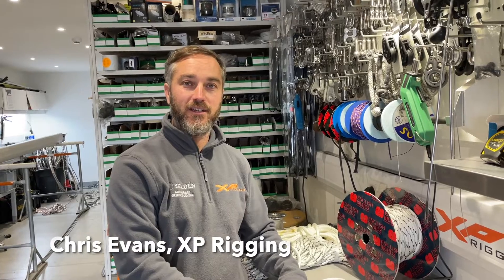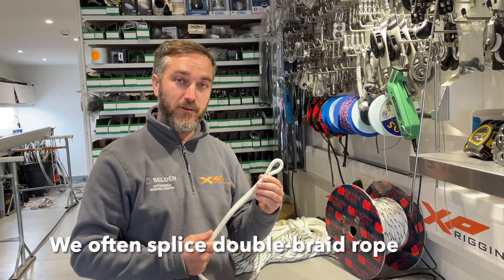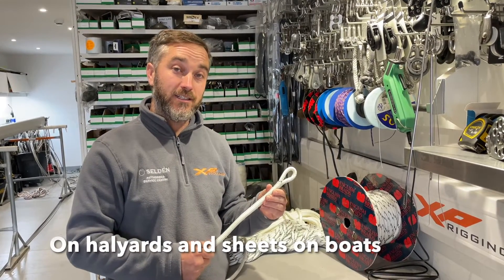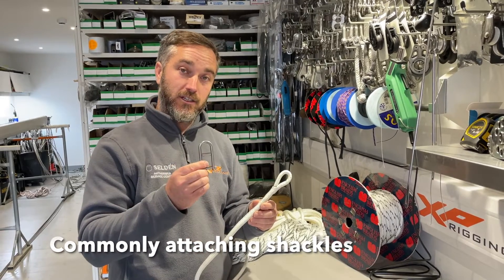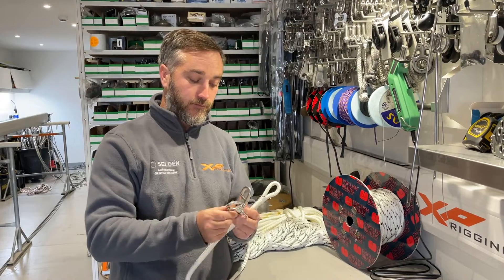Hi there, I'm Chris from XP Rigging in Dorset and today I'm going to be showing you how to splice double braid rope. We often splice double braid rope to produce halyards and sheets on boats, commonly attaching shackles of various sizes and functions.